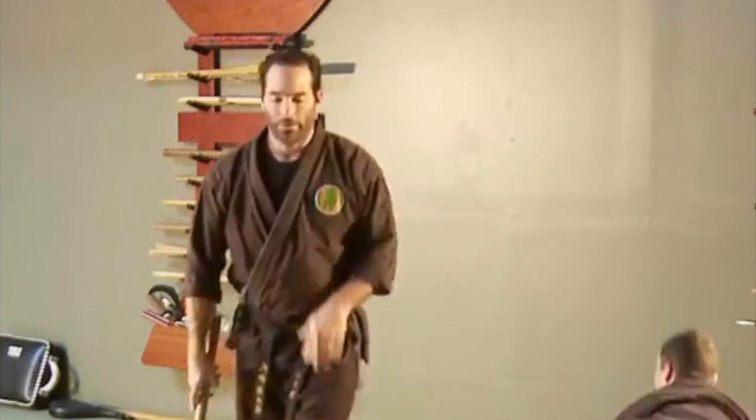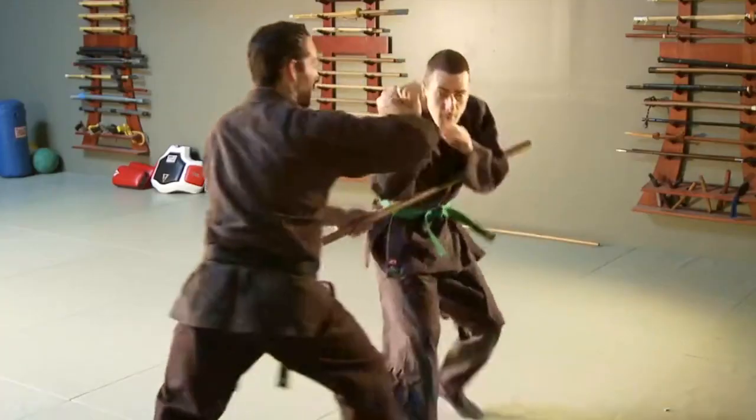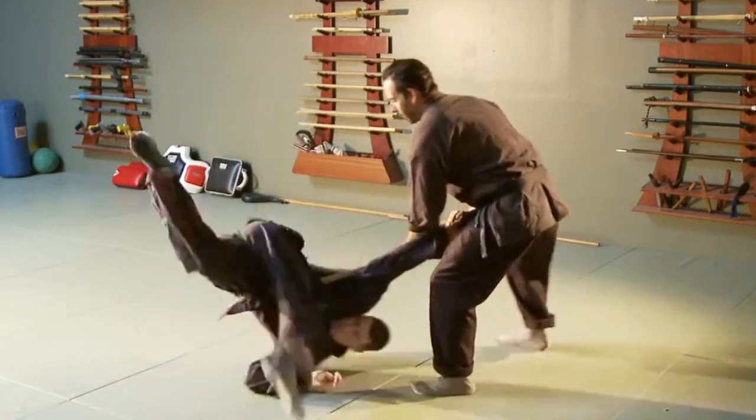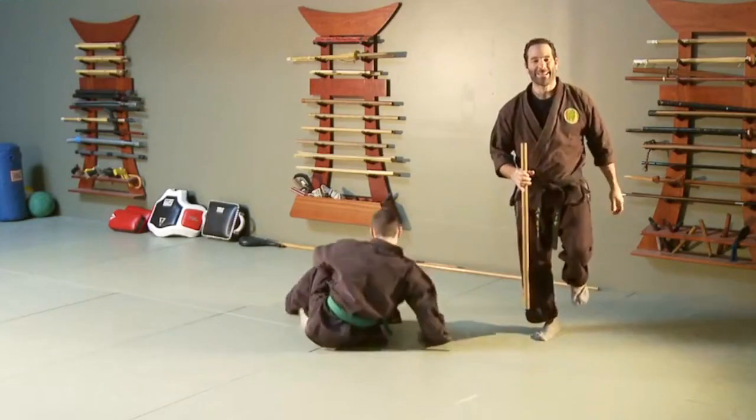We'll do one straight on. I'm here — hit, lock this out, and get him to lock in a different way.